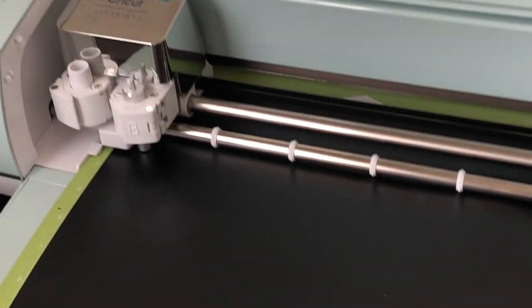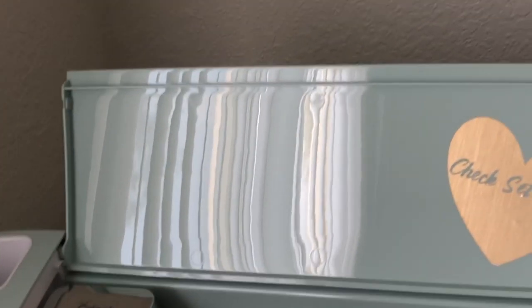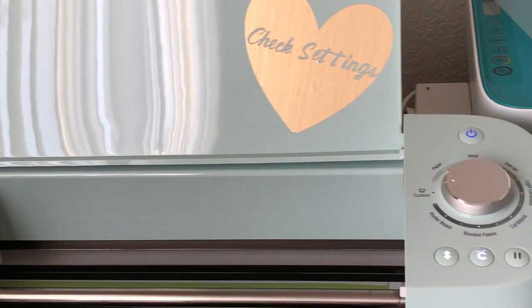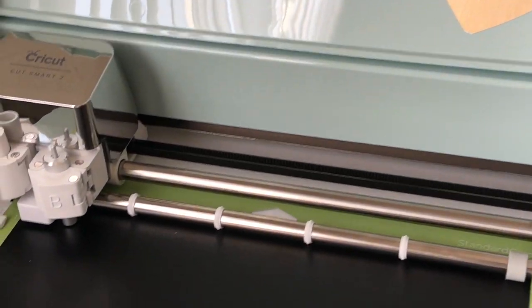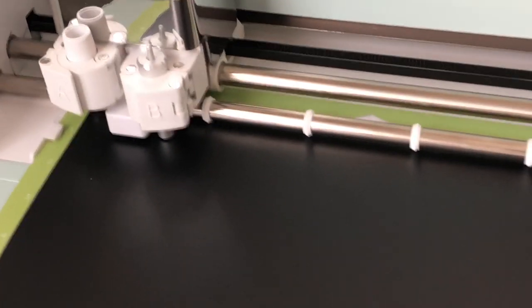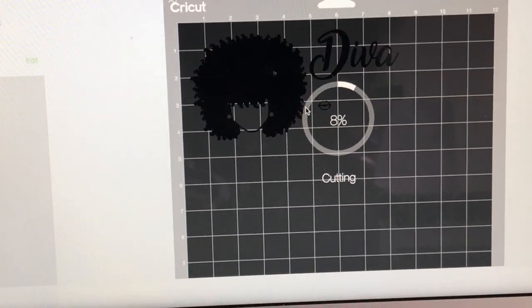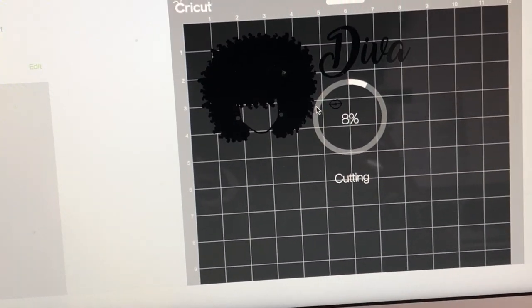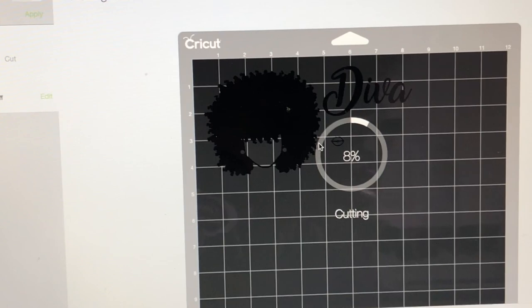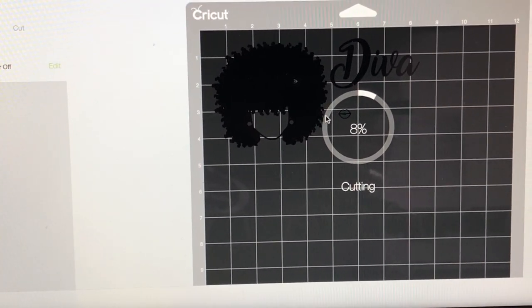I had a long day of work today, so sorry if I'm stumbling with my words. This is the Cricut Explore Air 2 and it's cutting right now. Let me show you what it's showing on my computer — basically it's saying I have 8% cut. I'm going to let it cut and I'll be right back.